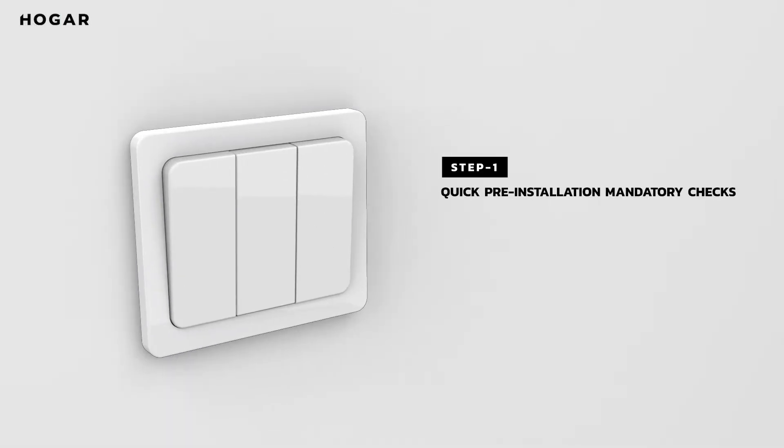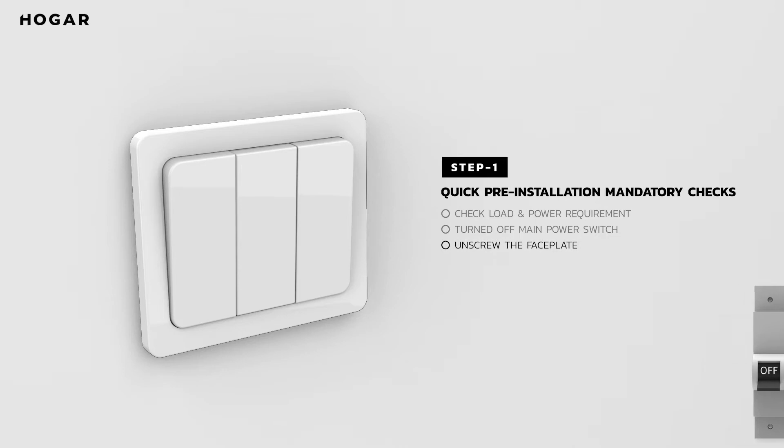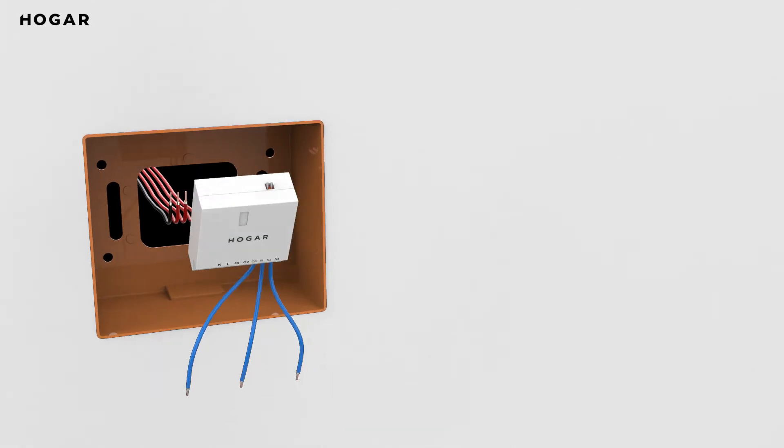Step 1: Let's do some quick pre-installation mandatory checks. Ensure the load and power requirements of your switch match the tech specs mentioned in the manual of 3Node. Next, ensure you have turned off your mains and there is no running power. Now, unscrew the switch faceplate. You may use a flathead screwdriver to open the switchboard gently.